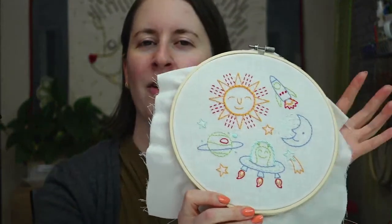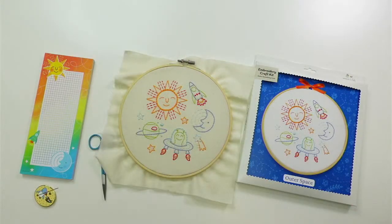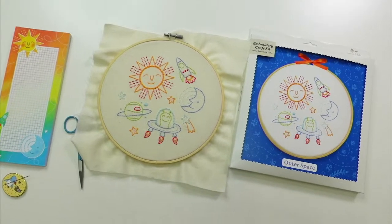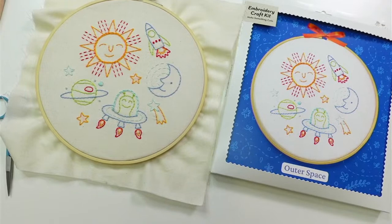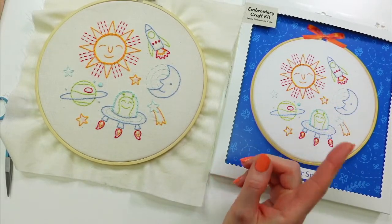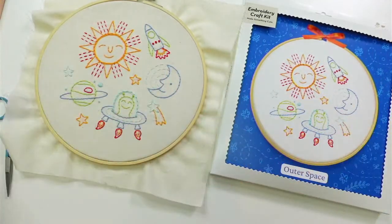Tonight we are starting the outer space embroidery — this is our embroidery of the month for March. Our time is all messed up because of daylight saving time. We're an hour earlier than normal. I always have a hard time matching up what time it should be, because anyone who doesn't observe daylight savings is now an hour behind.